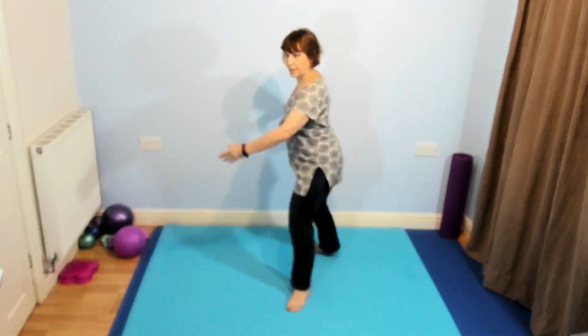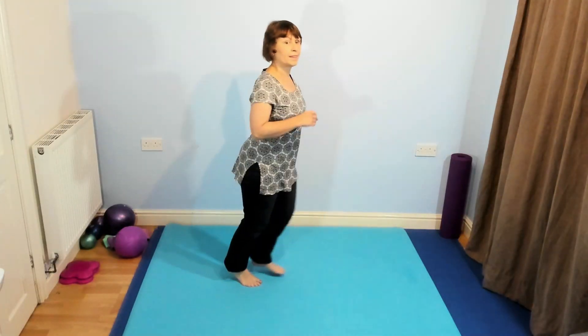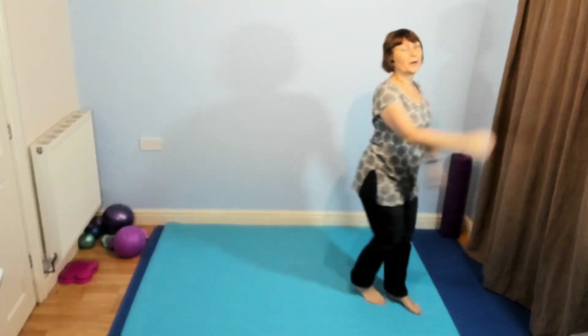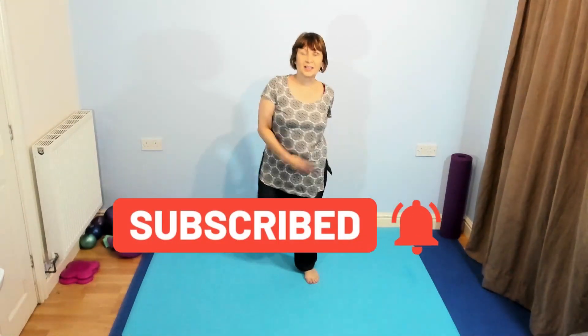So if you want to make it bigger — four, three, two, back, three, two. If you can't, just make it a little tap on the floor. Do what's good for you. Just keep those arms and legs moving.